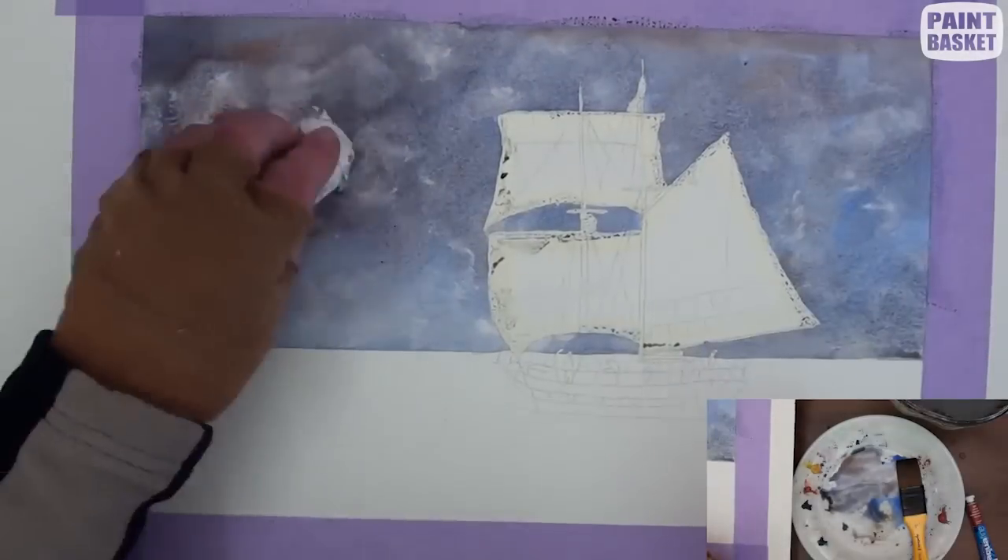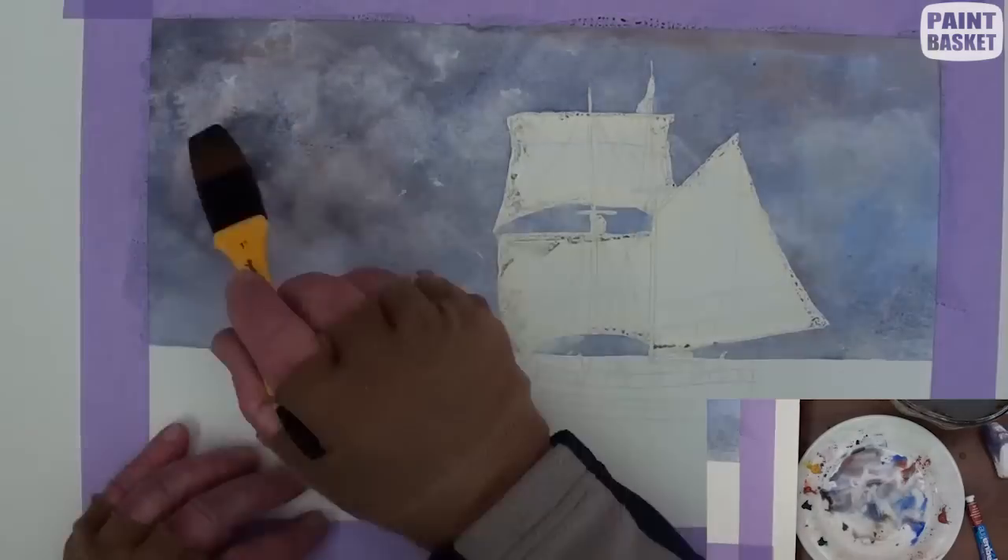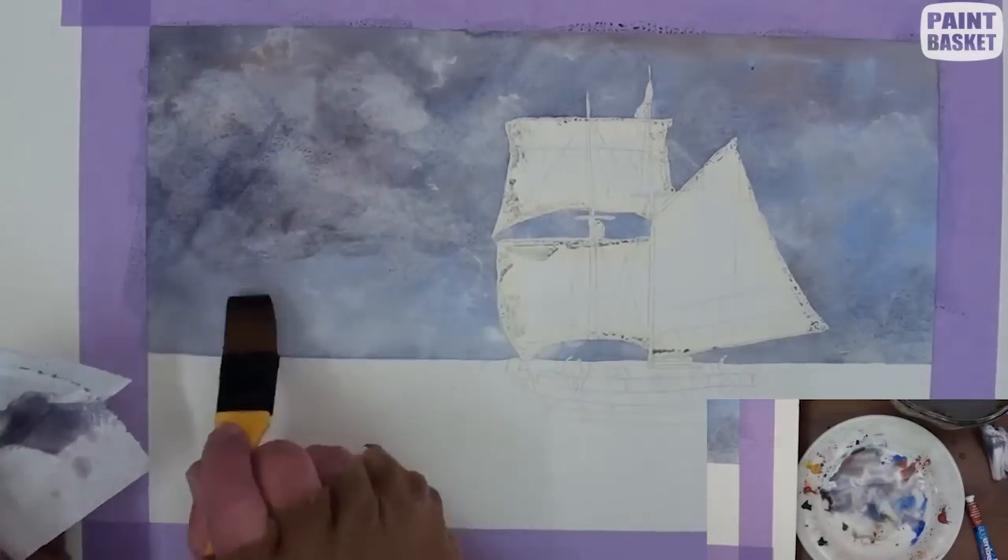And then with a bundled up tissue, dab some areas out to give the impression of cloud billows.